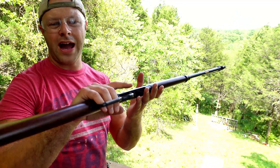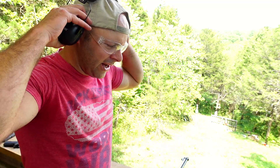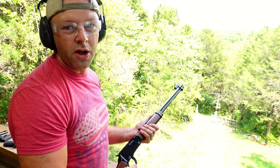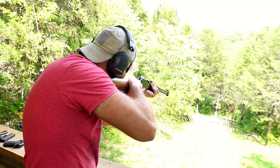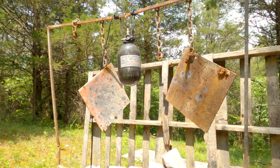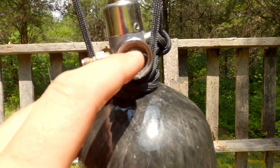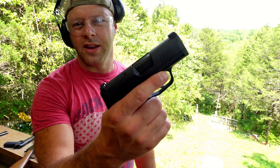Starting with a .22 long rifle out of a Henry lever action. The cylinder doesn't hold air anymore — it's beyond its max service life, as you only get 15 years out of those types of cylinders. I hit it right in the neck of the bottle, which definitely destroyed the gauge in there, but other than that, no damage. The .22 didn't do much.